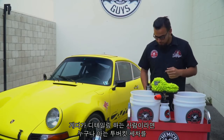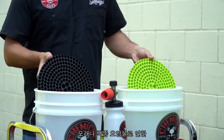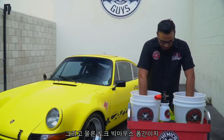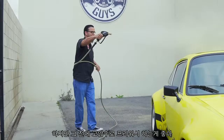Over here we have two buckets — our traditional two-bucket wash method — and we also have two dirt traps which filter out any abrasive particles, reducing the chances of bringing filth and contaminants back onto the paint and scratching the surface. We also have the Torque Big Mouth Foam Cannon. I've already filled it with water; we're going to add about two ounces of HydroSuds, hook it up to the pressure washer, and foam down the vehicle. But before we do that, we need to rinse it.